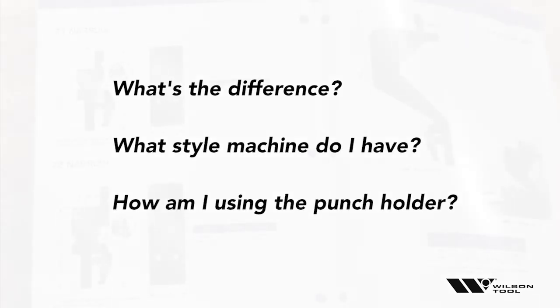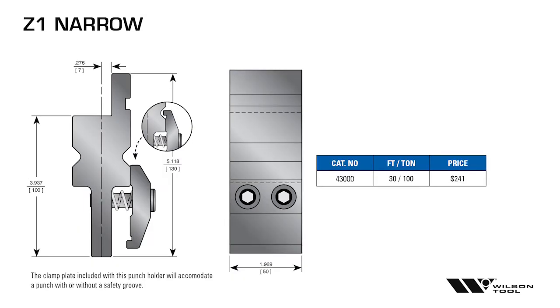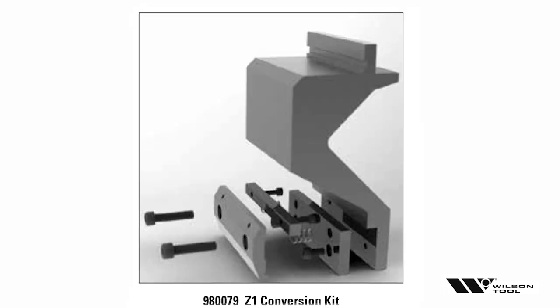When you go to order and you're on this page, a red light should come on — I know there's a difference between these, but what is it? What style of machine do I have, and how am I going to use the punch holder? If I'm putting this into the upper beam of an Amada, that's Z2 most commonly, so I would use the Z2 punch holder. If I'm simply stacking punch holders to get more height, I'm always going to use the Z1 holder, because Z1 stacks under Z1 and keeps my centerline. The one exception is a deep punch holder traditionally designed to go right into the upper beam of an Amada brake, because it's Z2.